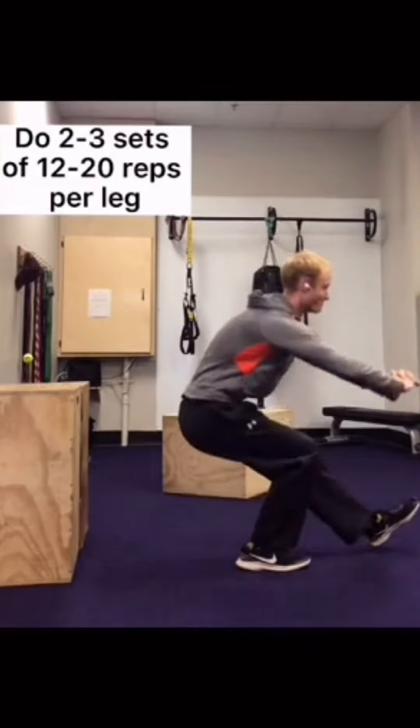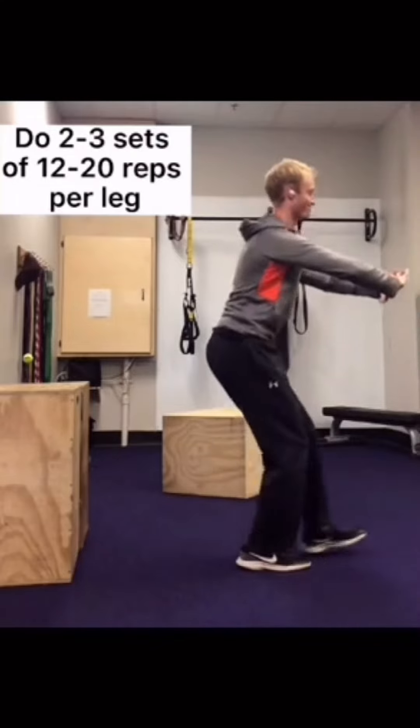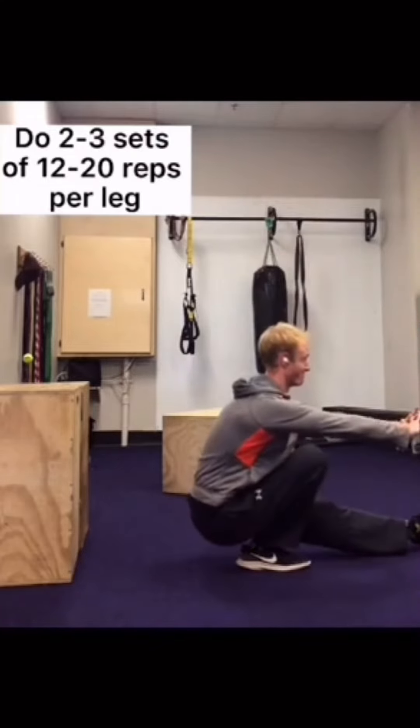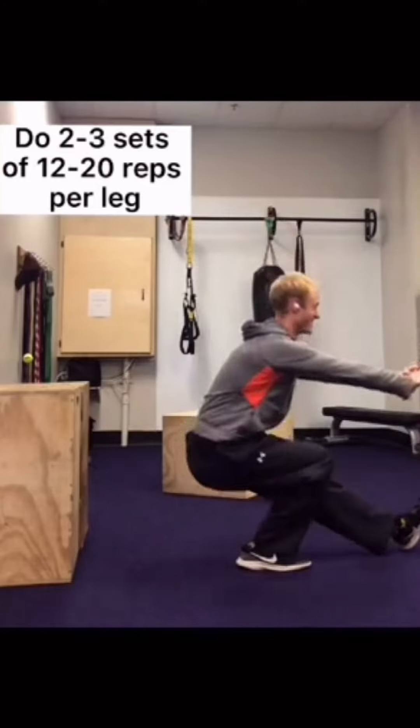Some people might not like that I'm rounding my back a bit here. If that bothers your back, don't do it. If it doesn't bother your back, I wouldn't worry about it. Follow these steps and you'll be pistol squatting in no time.